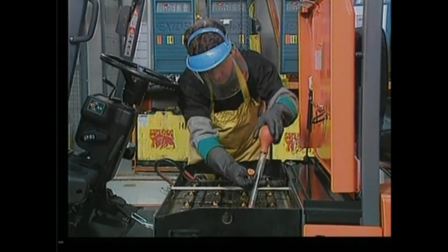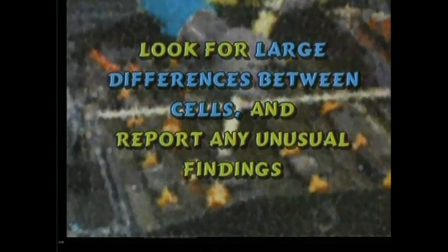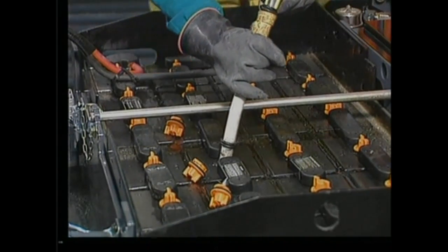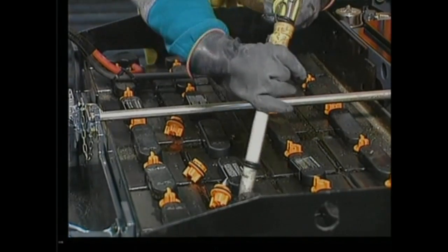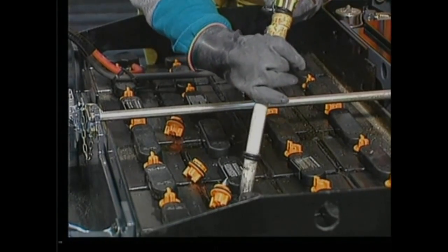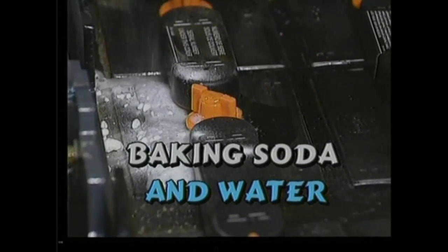Take hydrometer readings of the cells and record the findings. Look for large differences between cells and report any unusual findings. To avoid acid spills, only add water after charging. Adding too much water before charging will cause overflow during charging and create a hazardous spill. If electrolyte does escape, it must be neutralized with baking soda and water.